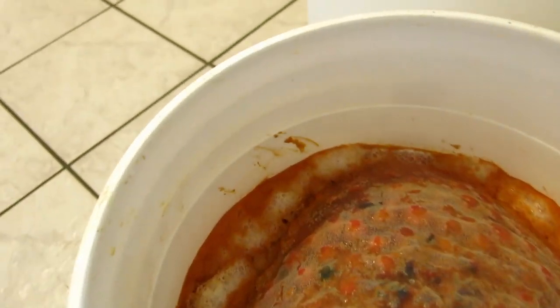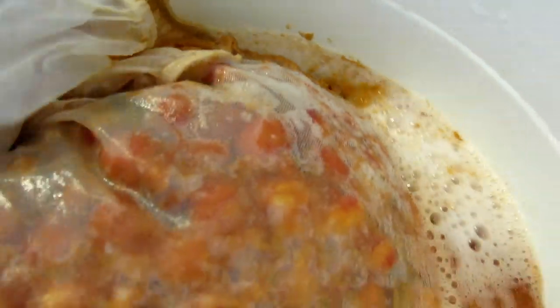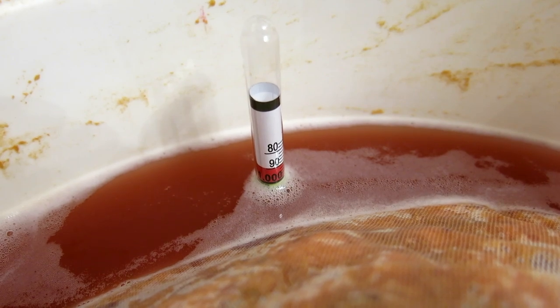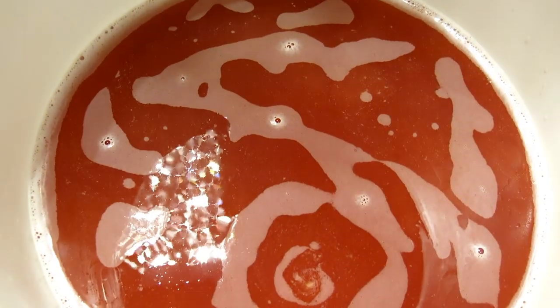Within a few hours you will see the yeast reacting feverishly — foaming and sizzling and fermenting away. I love the sound of those little yeasties at work. After about five days the fermentation should ease off and the specific gravity will drop to 1.000. You can then remove the bag of crab apples and let it drain. I use a camera tripod but a ladder works just as good.